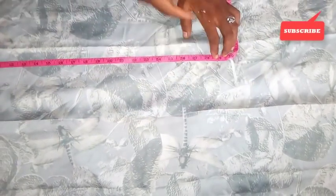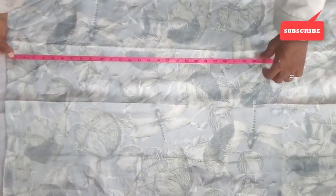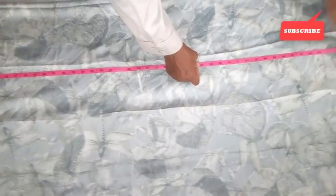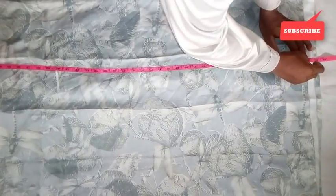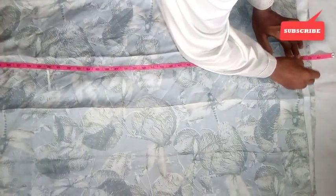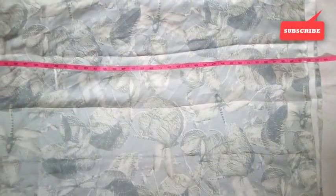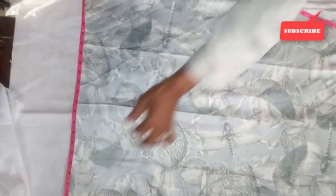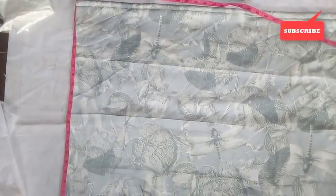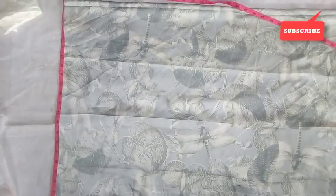So the core part is going to stop at 30 inches. The length I said earlier is 57 inches. From this particular area, 23 and a half inches will be the sleeve — the length of the sleeve from the neck.